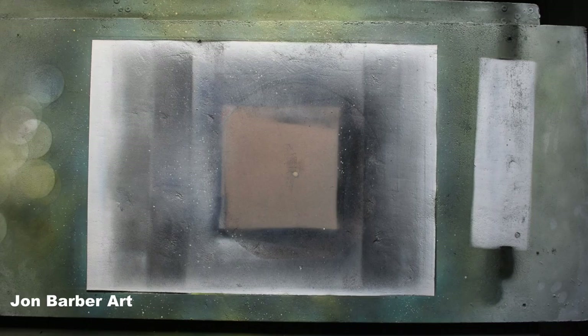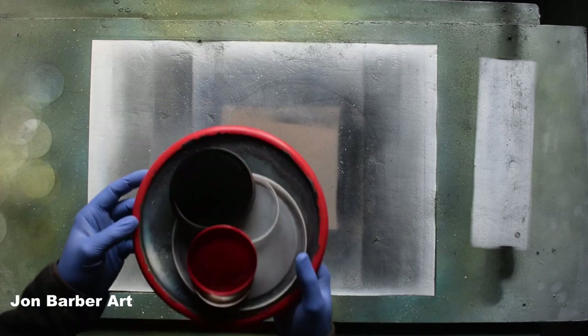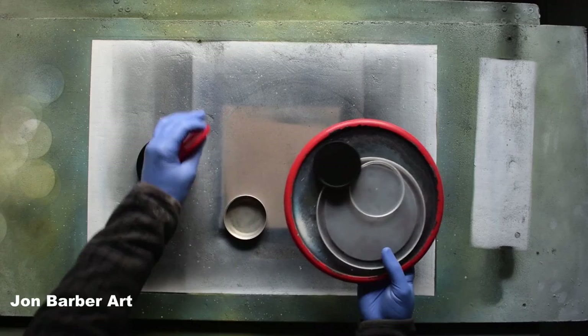First up are the stencils for making planets, which can be found for free or given to you by someone. These can be found on round food tubs — what you want to use is the lids from the tubs. I'll just show you some examples of the lids I use. These are off the top of food tubs, the lids, so you've got different sized ones.